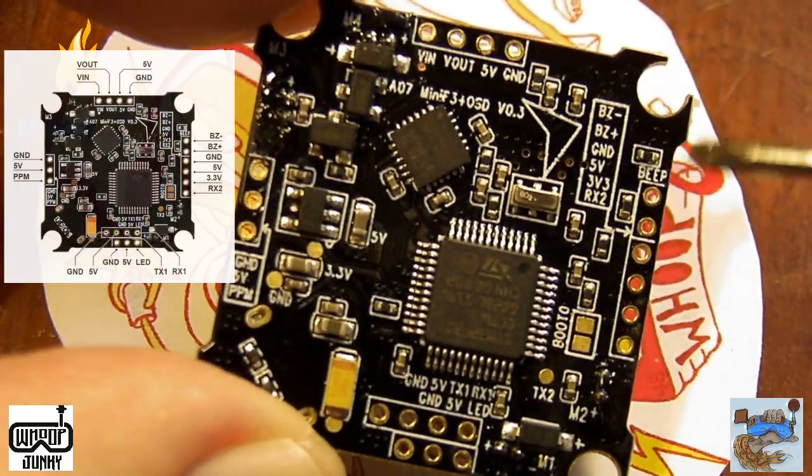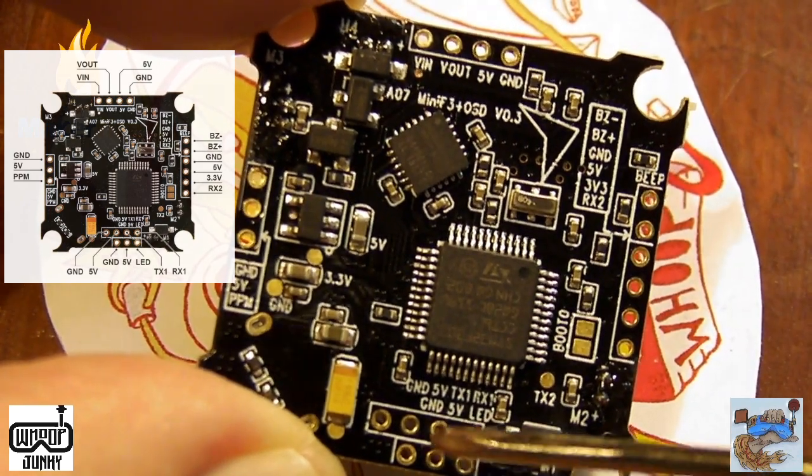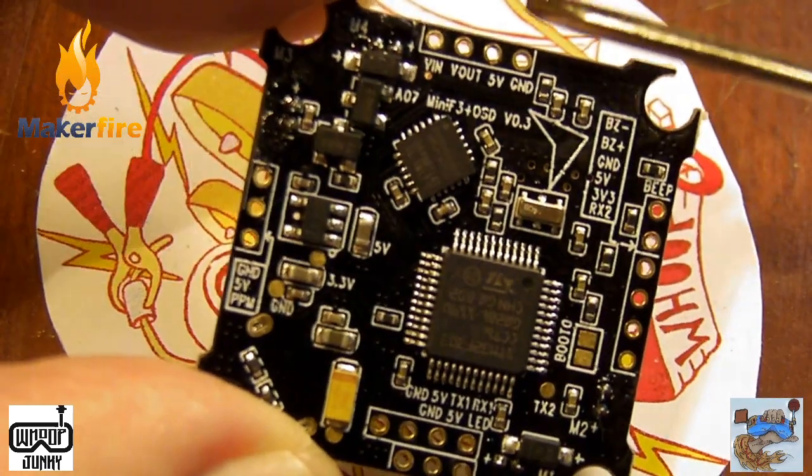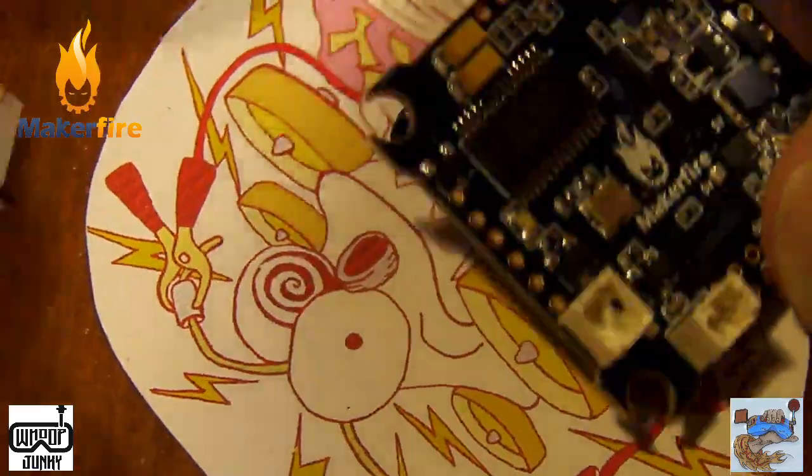If you'll notice everything's labeled really well — we've got our buzzer, we've got our place for a receiver, this would be your LEDs, another receiver here and here. Up here is going to be your video in and out and so forth. Really nice board.